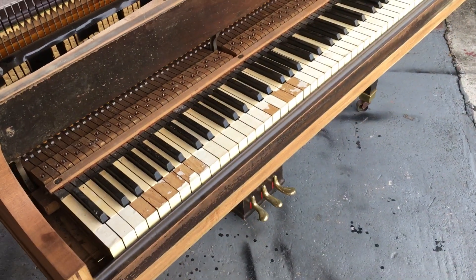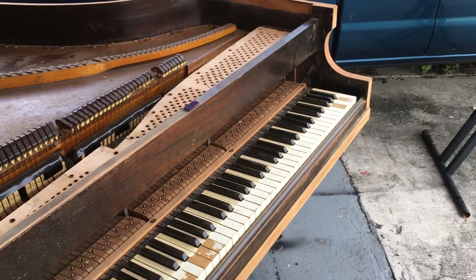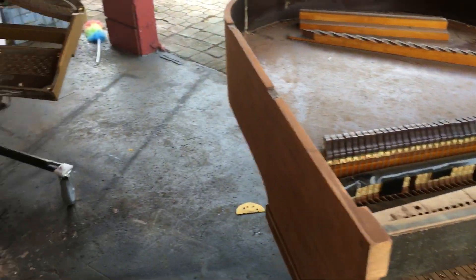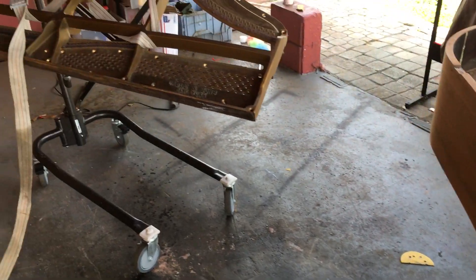I did leave the action in there. I should have taken out the dampers though, but it's okay — that's no problem. It didn't hurt anything. I was just very leery about it.